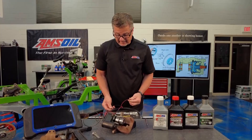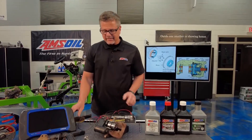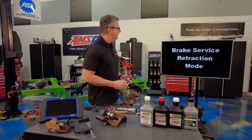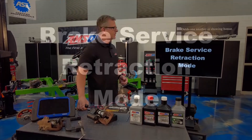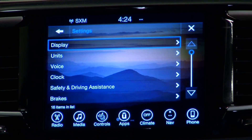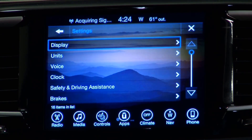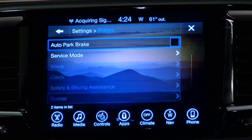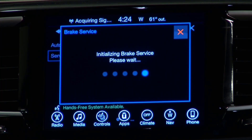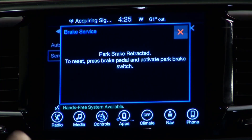You may have to use a scan tool to retract it and put it in service mode, or you can go into the driver information center, which is what we did here. We went right into the driver information center, clicked settings, went into display, scrolled down to brakes, went into service mode, and there it was — do you want to retract it? When I push that button, it actually winds that piston back, just like I did manually.